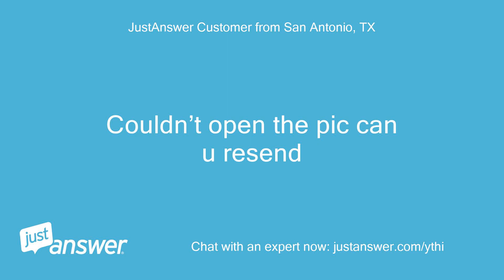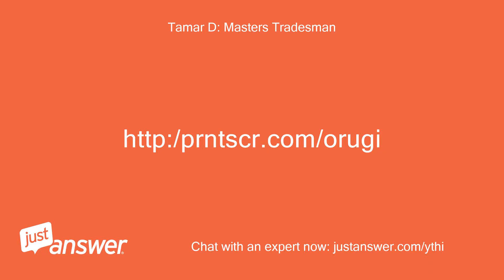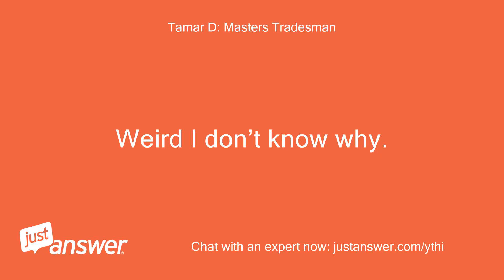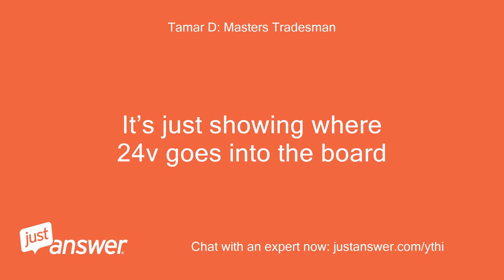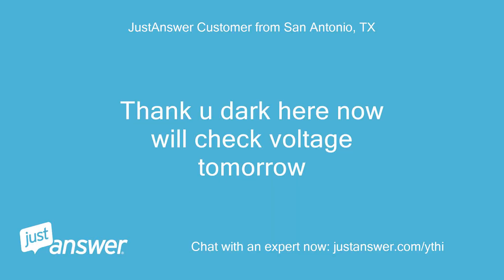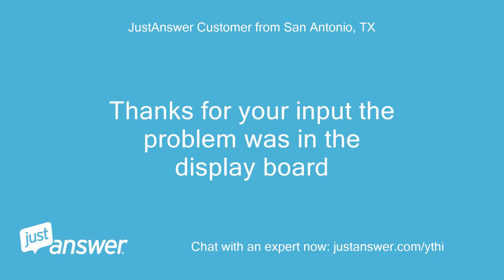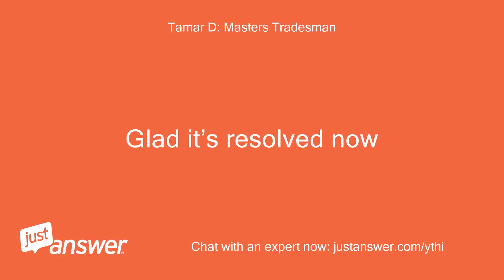Couldn't open the pic — can you resend? The link doesn't open to an image; can you just send a photo? The image was just showing where 24V goes into the board. It's dark now, so we'll check voltage tomorrow. Sounds good, let me know. Following up: thanks for your input — the problem was in the display board. Glad it's resolved now.